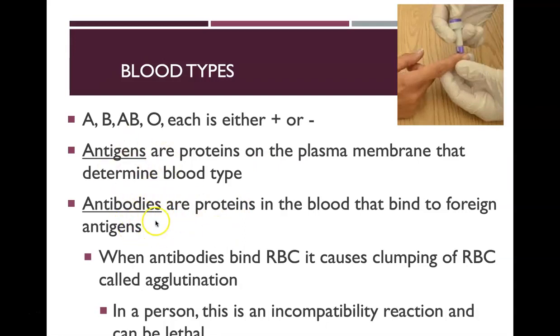When antibodies bind to red blood cells, it can cause clumping — called agglutination — and this can be fatal. This is why you can't inject a different blood type into somebody: it can cause agglutination, blood clots, and a potentially lethal incompatibility reaction. The antigens are on the plasma membrane; the antibodies are in the bloodstream, made by your immune system to target those antigens.